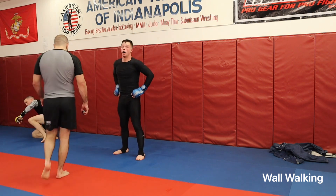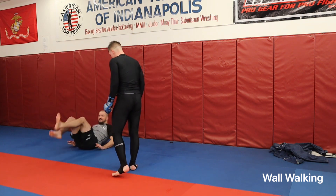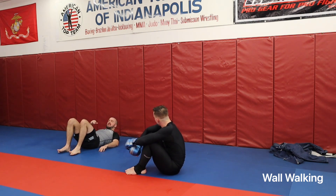So what we're going to work on today — the biggest thing I want to make sure we have fresh in our heads is I want the wall to be a weapon, not a liability for us. In a cage, especially for your guys' first time with groundwork in a cage, you can get stuck here if you don't know what you're doing.